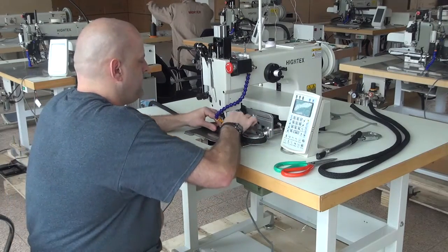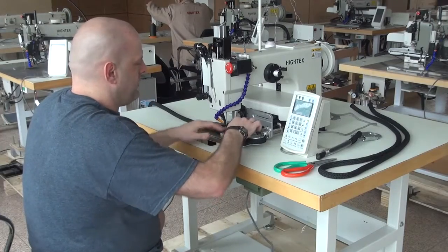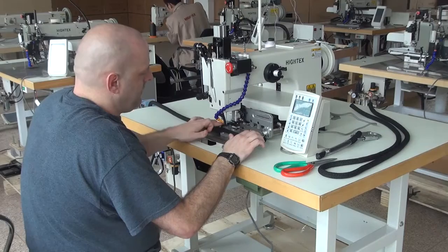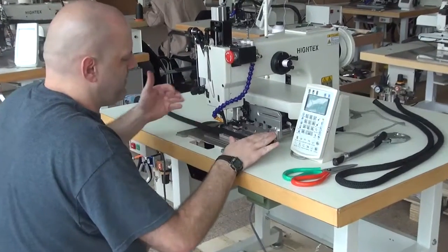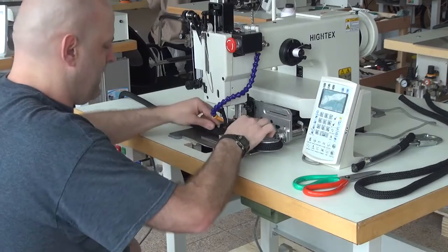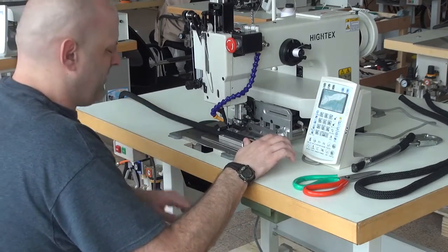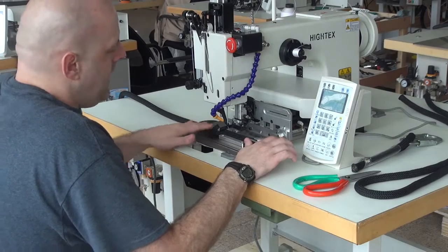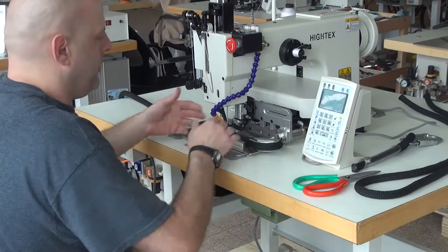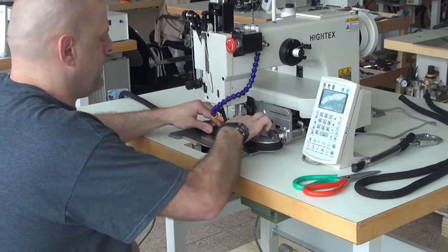What that does is it initiates the two side clamps that hold the rope very, very tightly. In addition to that, we also have a top clamping mechanism which holds the rope down as the machine is sewing — it stops the rope from popping out of the side clamp mechanism. To initiate that, we simply press down on the pedal on the right-hand side, which drops the top rope clamp mechanism down, holding it from popping out from between the two side clamps.